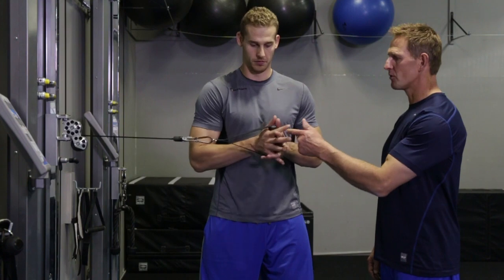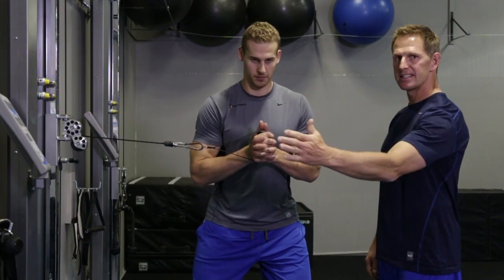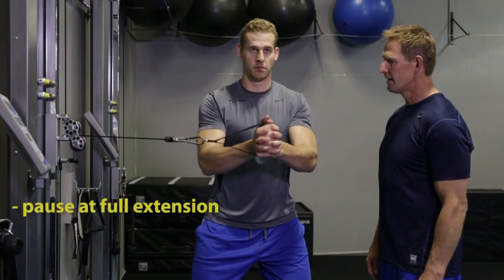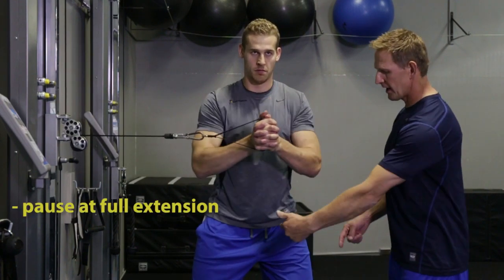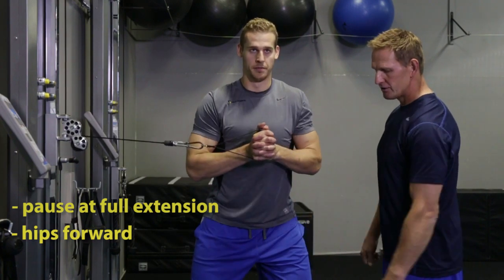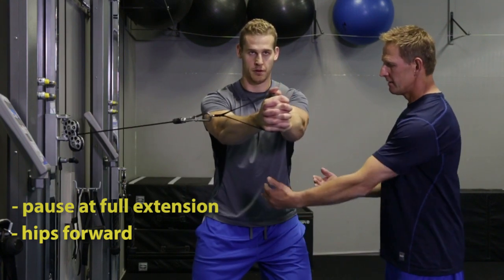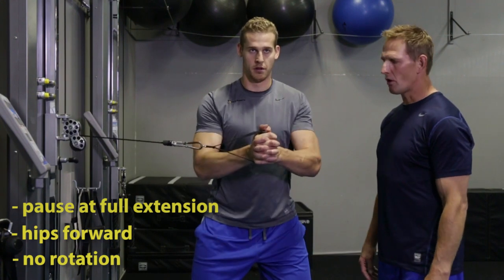Chris is going to show us the anti-rotational press. Chris, grab the cable with both hands directly in front of your chest. He's going to extend his arms to full extension with a pause at the end — extend, keeping your hips forward, feet shoulder-width apart and straight ahead. In control, press out — make sure there's no rotation at all.